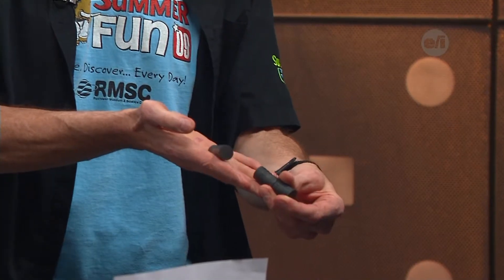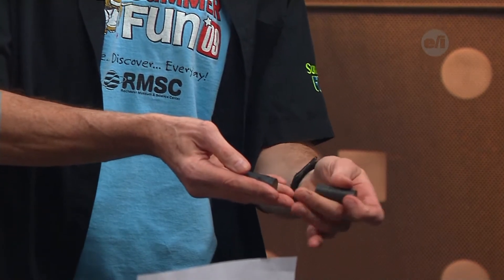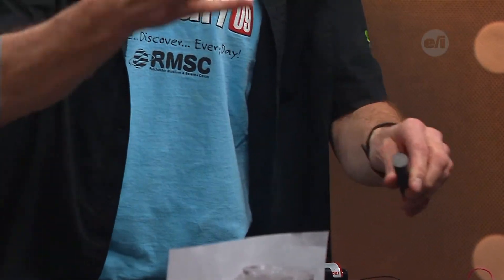A lot of times when you think of magnetism you think just paper clips and magnets, but when you really think about it, magnetism is the glue that holds everything together in the universe. All your atoms are held together because of electrical charge — positive and negative. That's how atoms hold together. A basic magnet has a north and a south pole, and of course opposites attract, but when you put like poles against each other they'll turn right around and repel.